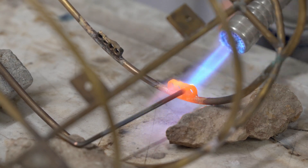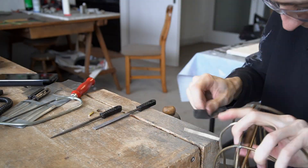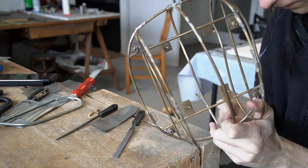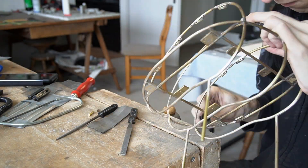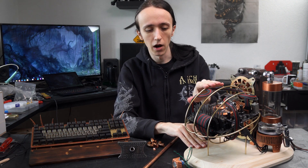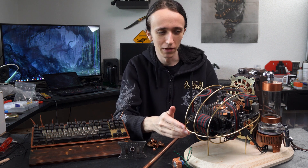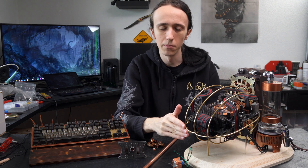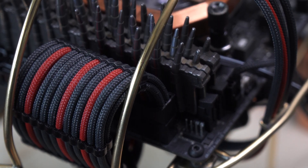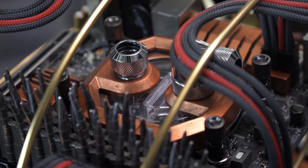After soldering everything and also adding some legs so I can actually mount it to the base, it was time for sanding and polishing — and oh my god was that ever a big pain. I expected about as much, but it was many hours of sanding and more sanding. Time for some good podcasts for sure. After that came polishing, and my wrists were sore for multiple days afterwards from all the sanding and polishing work. After that I gave it a little coat of spray lacquer so it doesn't oxidize, and while it doesn't look quite as shiny anymore, this way it will actually stay like this and not oxidize.